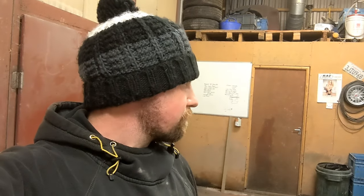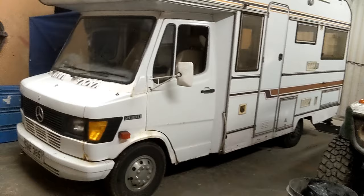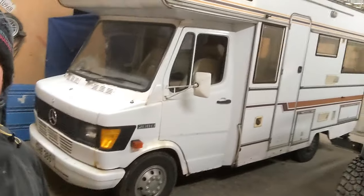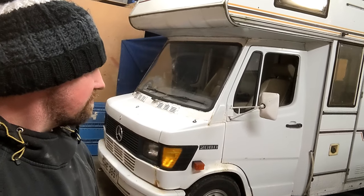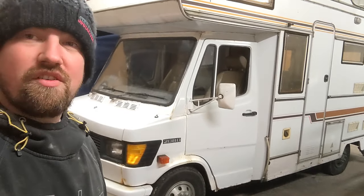So yeah, let's just show you it. It's a 1983 208D Clipper Compass caravan motorhome. I went camping once and why not let it escalate — so this is it, I'll show you around.